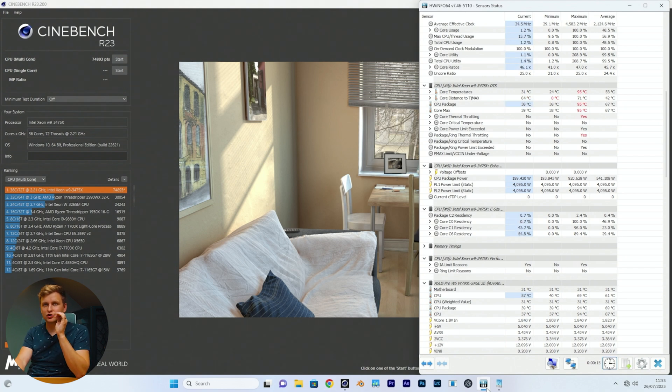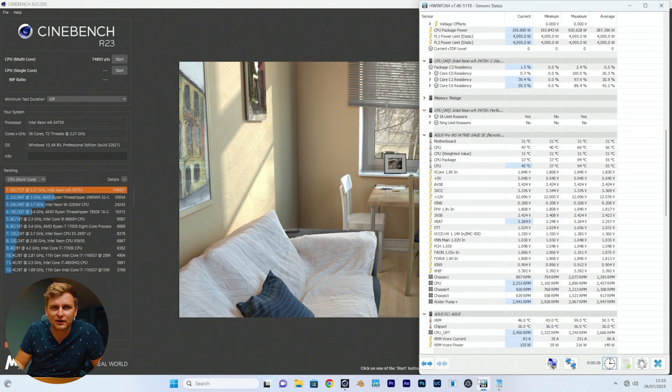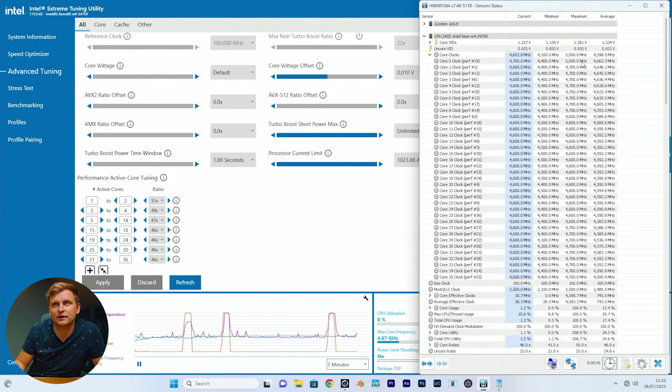We didn't quite gain as much in successive runs. The cores are going 4.6–4.7 GHz. Some of these cores can actually go to 5.1 or 4.9 GHz. Core zero is maxing at 5 GHz — it boosted to 5 GHz with voltage offset off. Let's have a look at this.